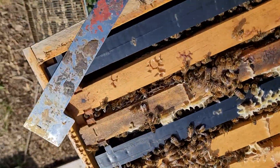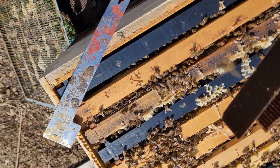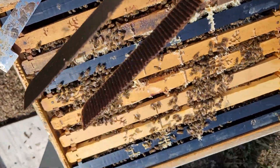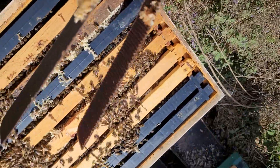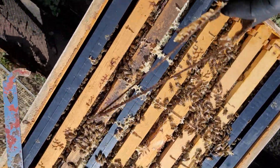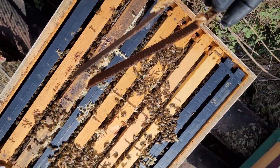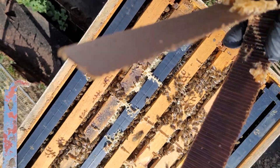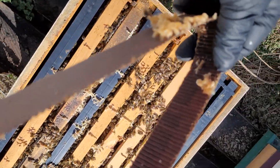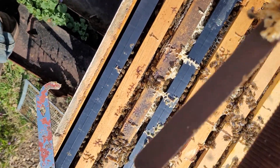Hey, this is Dave. Welcome back. We're at the beehive. I am not able to do a full video today on checking the bees because I've got too many time constraints, but I did want to do this. I'm taking the hop guard strips out. It's been a month. Everything I read was like 7 to 14 to 28 days, depending on who you read.